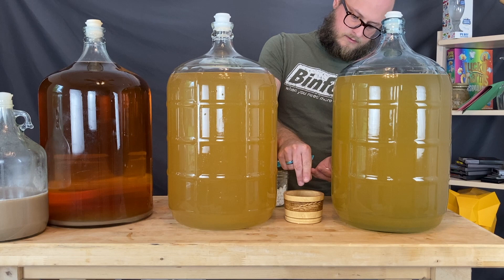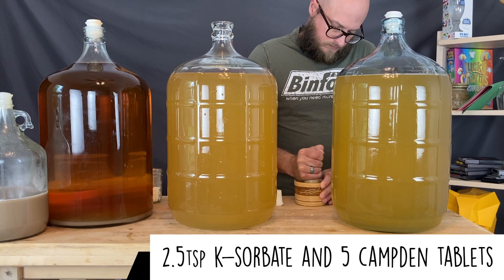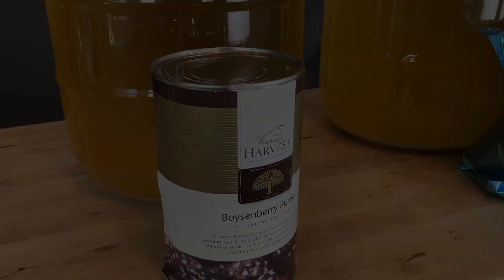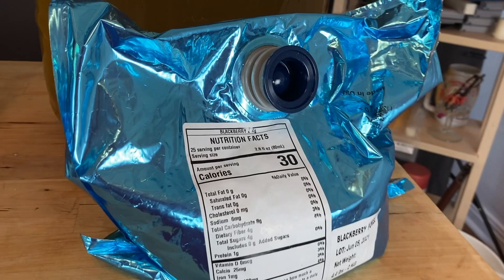Now we're adding our stabilizers — potassium metabisulfite and potassium sorbate. These are stabilizing chemicals added to halt the yeast's synthesis as well as impair their ability to reproduce. Once these two ingredients have done their thing, we will be able to back-sweeten with fermentable sugars — in this case, honey. After about 48 hours, we're confident that the batch has been effectively stabilized and the yeast will no longer cause us any issues with re-fermentation.